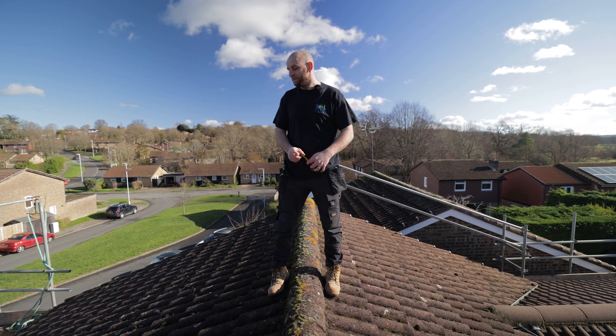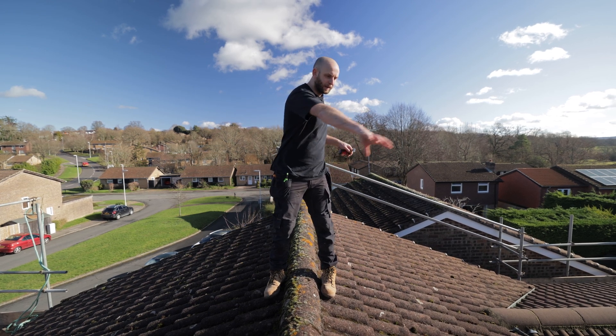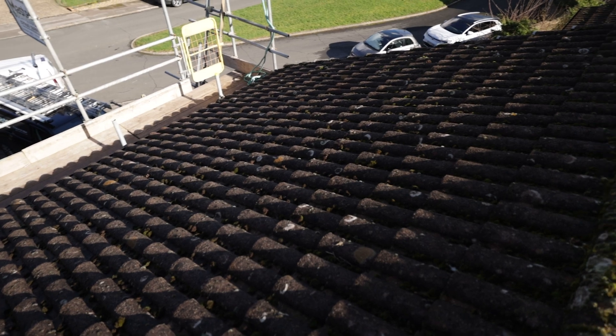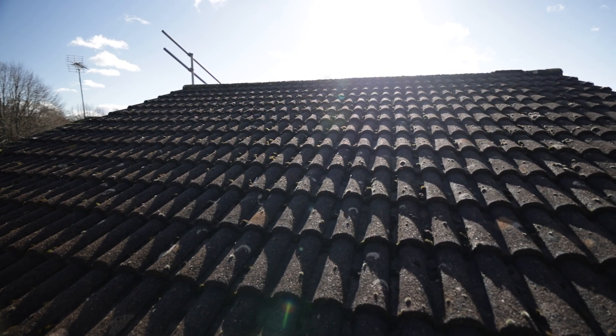We're up on the roof. The plan at the minute is we're going to get 10 panels on this side, 7 up here, and then another couple dotted around on these smaller aspects. Hopefully it all goes well and we get them mounted.